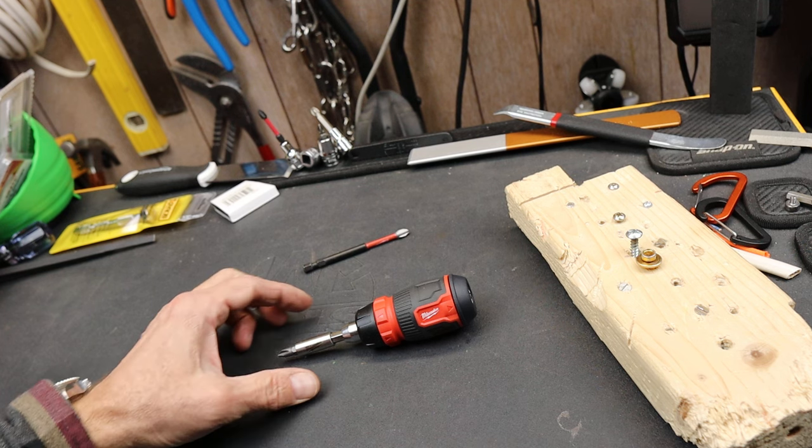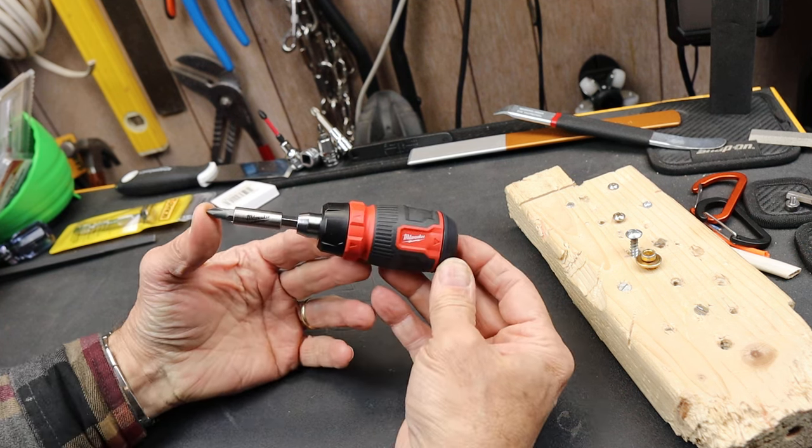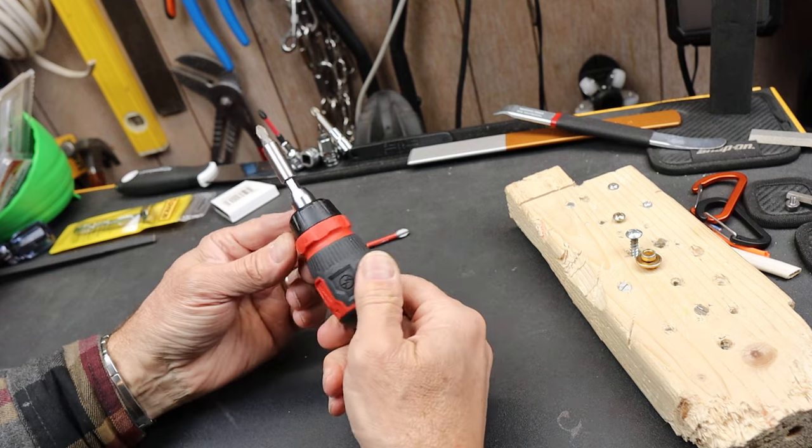Howdy folks, Doc here with Last Best Tool, and this is Milwaukee's newly designed stubby ratcheting screwdriver.